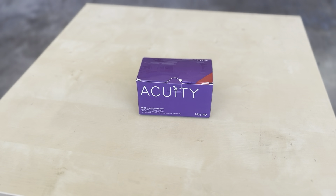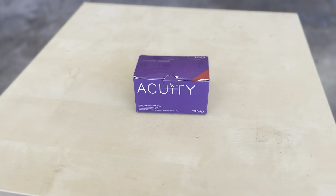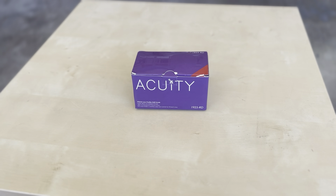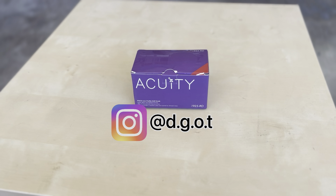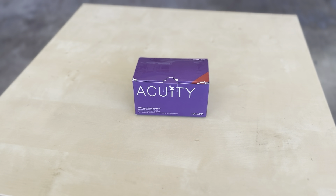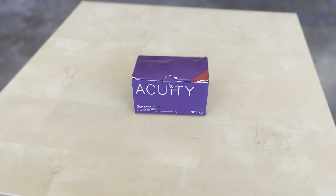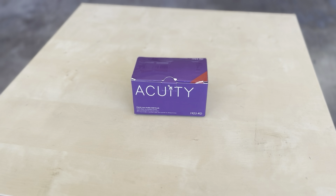That's our take and install on the Acuity low-profile shift knob. Make sure you guys leave a like, comment, and subscribe to the channel. Follow my Instagram — there are a lot of updates on the car there. Check the description too, I usually have a lot of stuff linked on there, including where to get this. I'll see you guys in the next video!